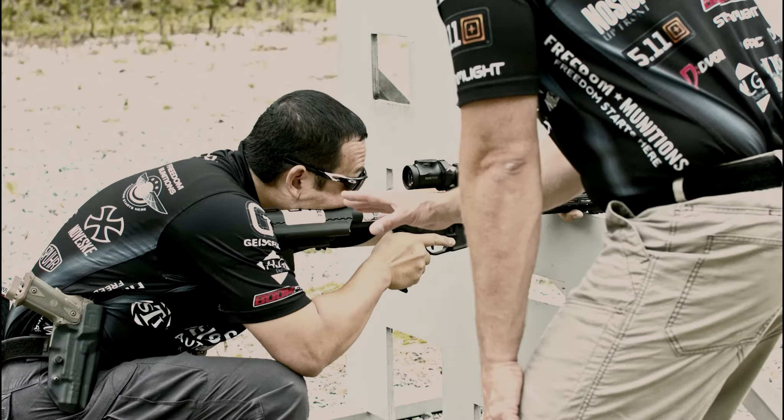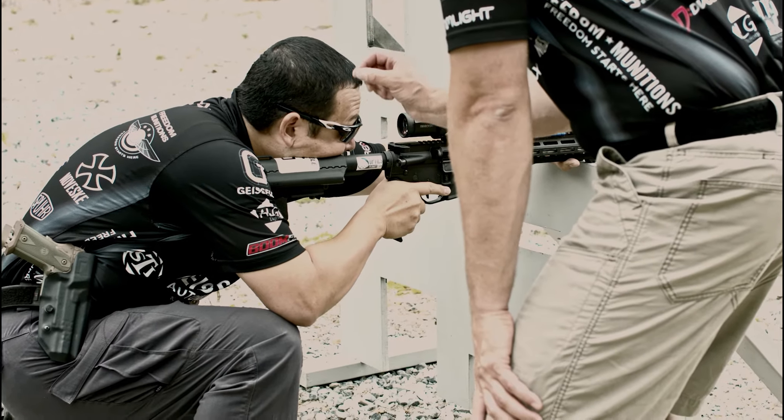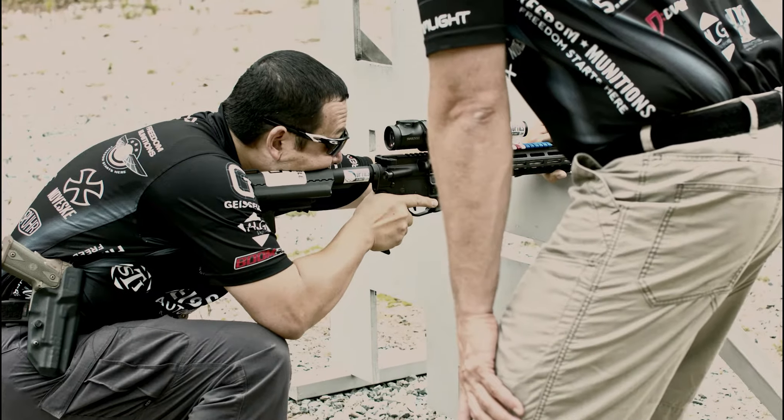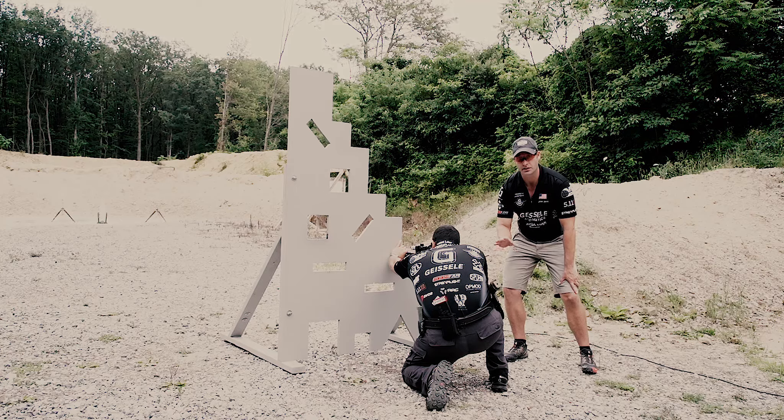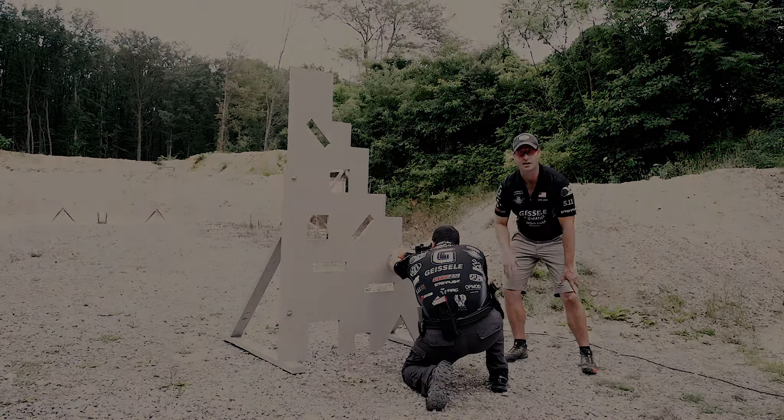The other things to note with Kalani in this position is his center of gravity is in line with his position at the barricade. He's not hunched over — he is simply parallel to it. This position is something you're going to encounter in a match, and being able to practice it on your own is going to ensure you have a better match at the end of the day.